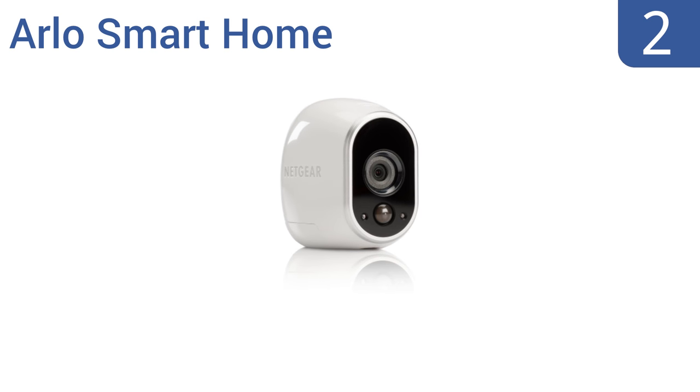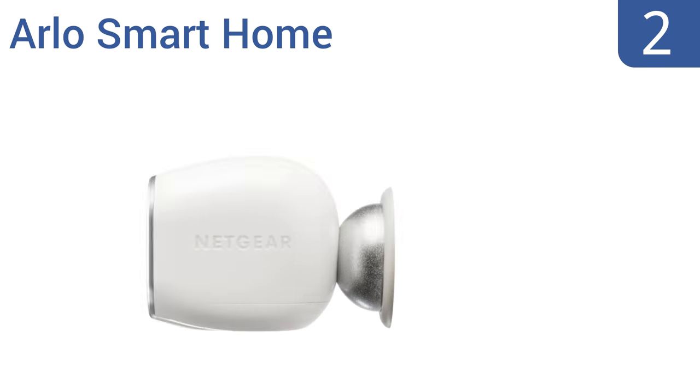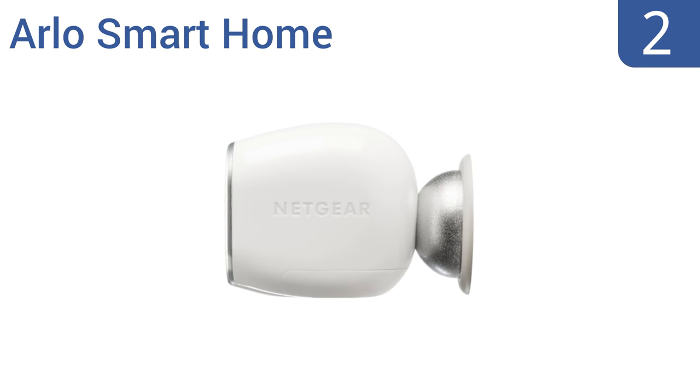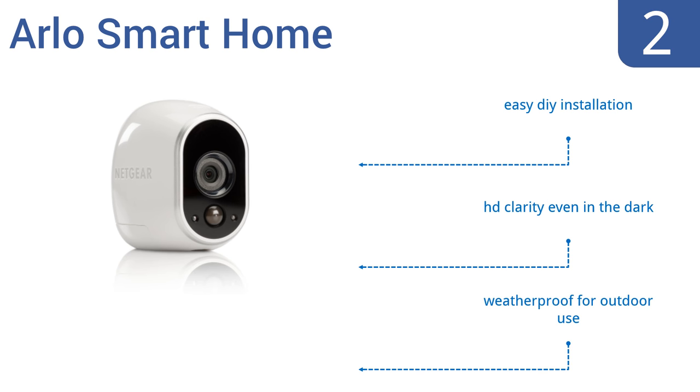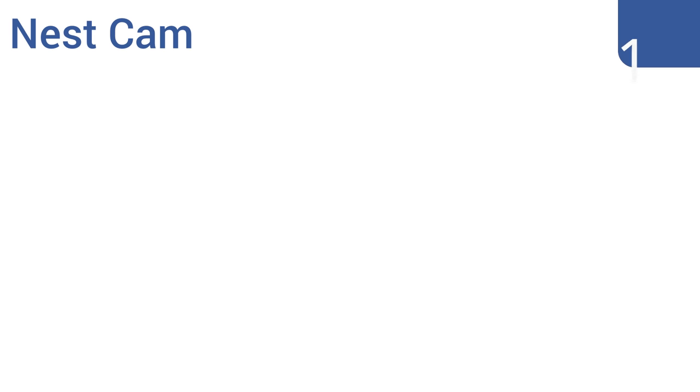At number two, the patented wire-free design and magnetic mounts of the Arlo Smart Home lets you place the camera anywhere you want at any possible angle. You can choose from a variety of customizable activity alerts that send notifications to your email or smartphone. It offers an easy DIY installation and HD clarity even in the dark, plus it's weatherproof for outdoor use.